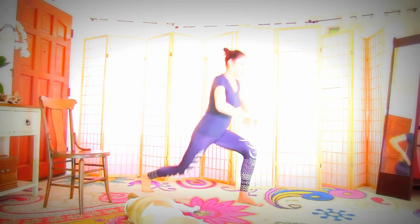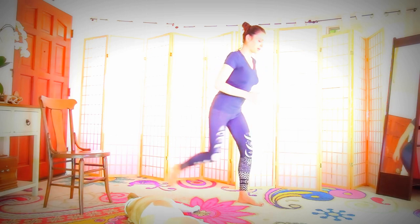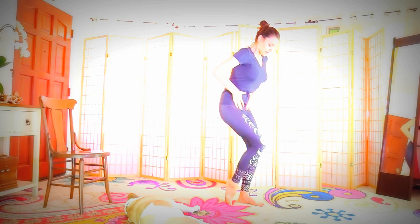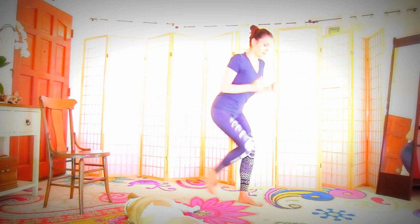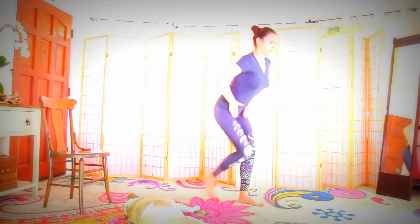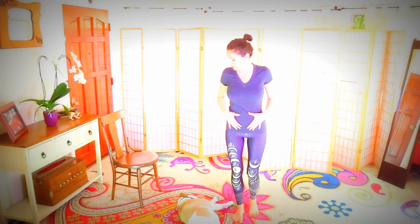Changing sides, completing twelve reps on each side. Next we are going to do a cross lunge with engaging the abdominals — this one is great for firing up the abs and building the booty.